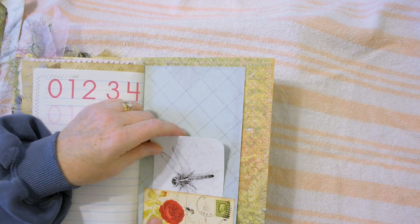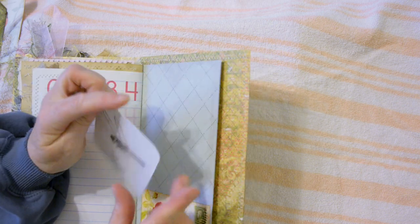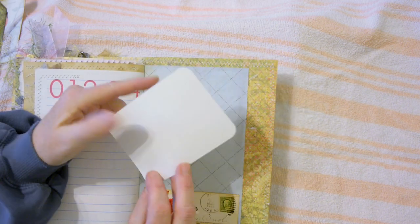Layered up this printed image with some book page and ribbon. This is one of my photos of a dragonfly that I printed in black and white.